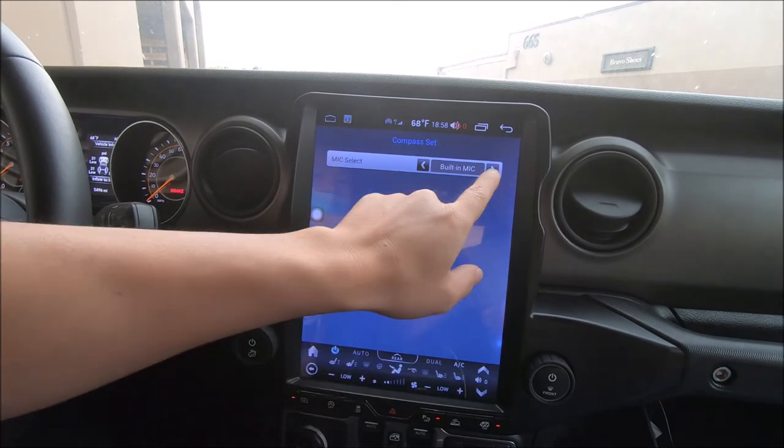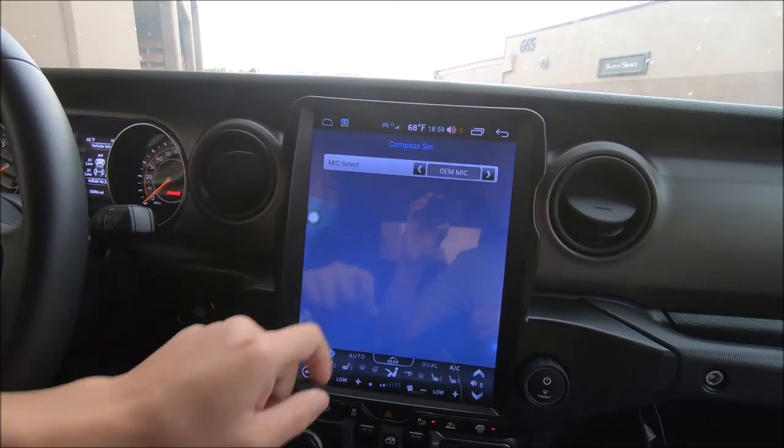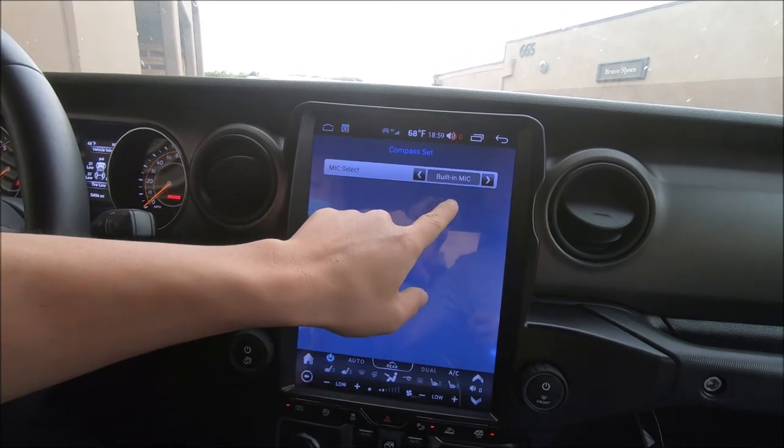If you prefer the OEM mic, you can press either arrow to change to the OEM microphone. And back to the built-in.